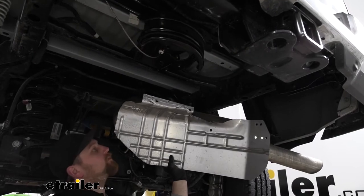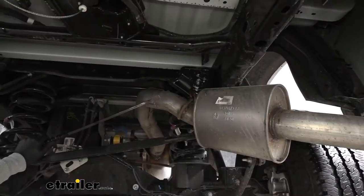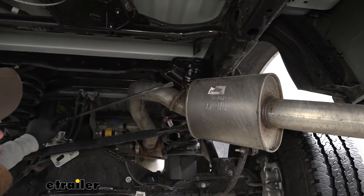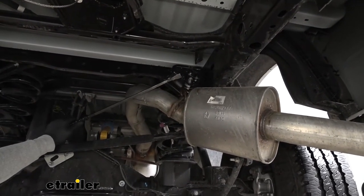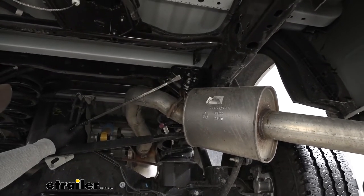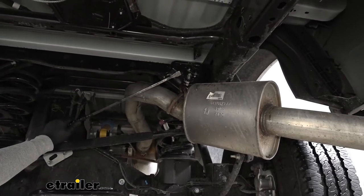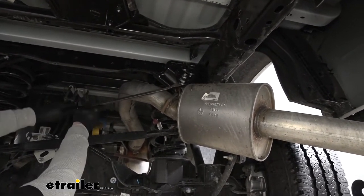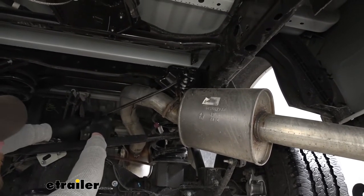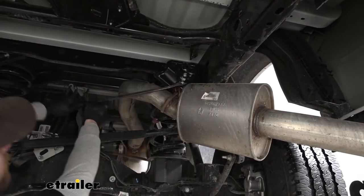With all the bolts removed, we can lower this down and set it off to the side for now. Next, we need to lower our exhaust down a little bit to give us some extra space. We're going to have one rubber hanger right here that we need to remove. You want to spray it down with some soapy water to help lubricate it, and then just take a pry bar and pry one end of our isolator hanger off.